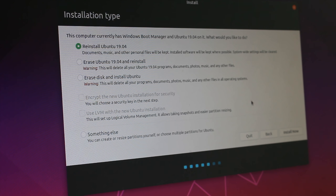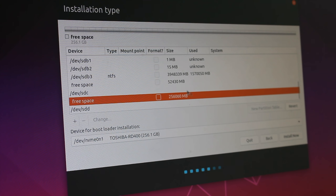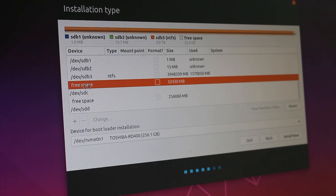And there we go, we're onto our next screen. The next thing we need to do is select the 'Something Else' option at the bottom of this window instead of selecting any of the other options. Select Something Else, then simply click the Continue button in the bottom right-hand corner. This can take a few minutes to proceed through to this screen, so please just be patient. As you can see on my PC, since I have four drives connected, all of my drives are showing up.